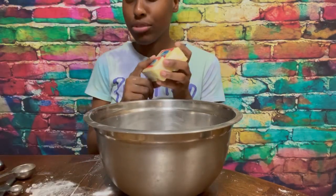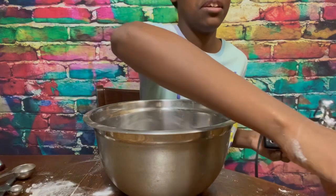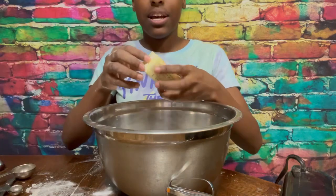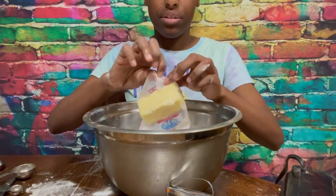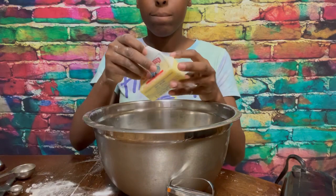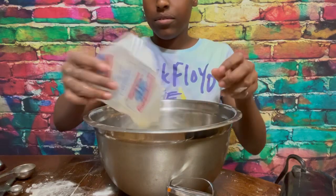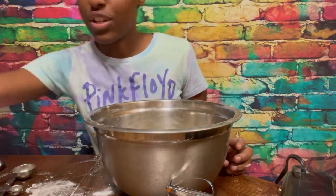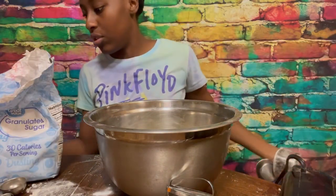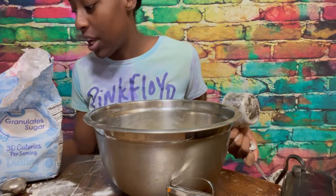The butter has to be salted and room temperature. We're using a hand mixer today because we don't own a stand mixer. I'm going to add the butter — this is one cup. I'm making these for a Christmas party because my cookies are really good and everybody wanted me to make some.